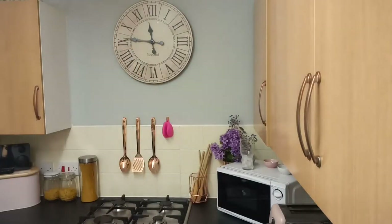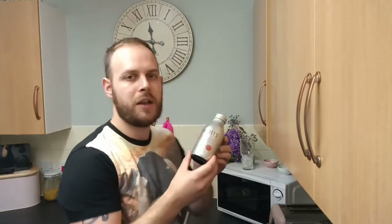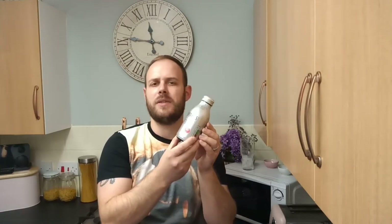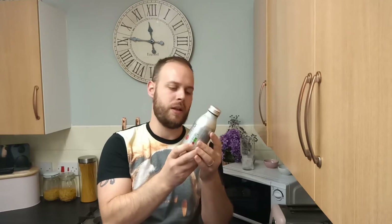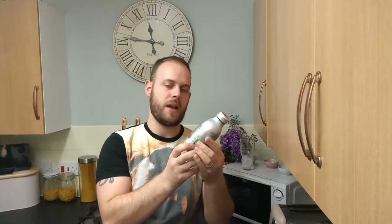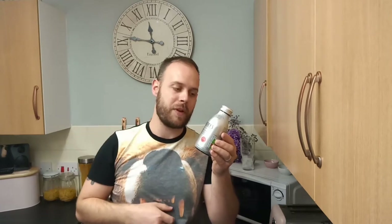Now, before we do this, I got this in Tesco today, near Radstock, so a bit out from where I live in Wormley. I went with Tom and Luke, ended up going to the Mendips, which is what you're going to see before you see this initial video, the review, of us just going out there and seeing what's what.